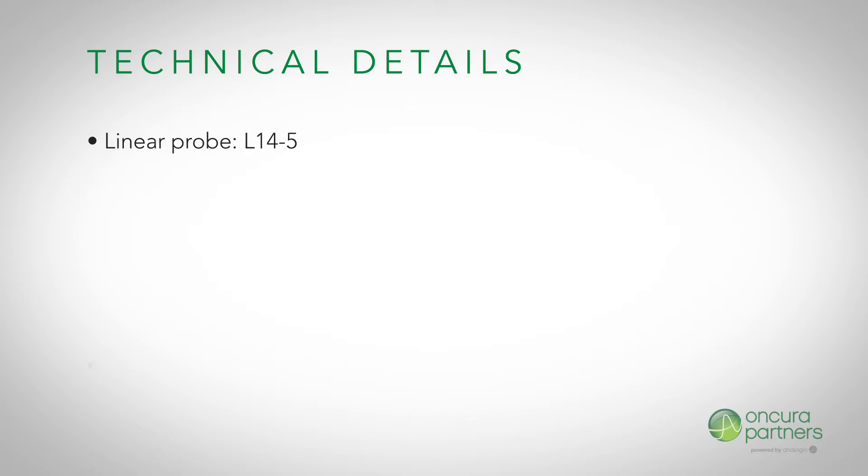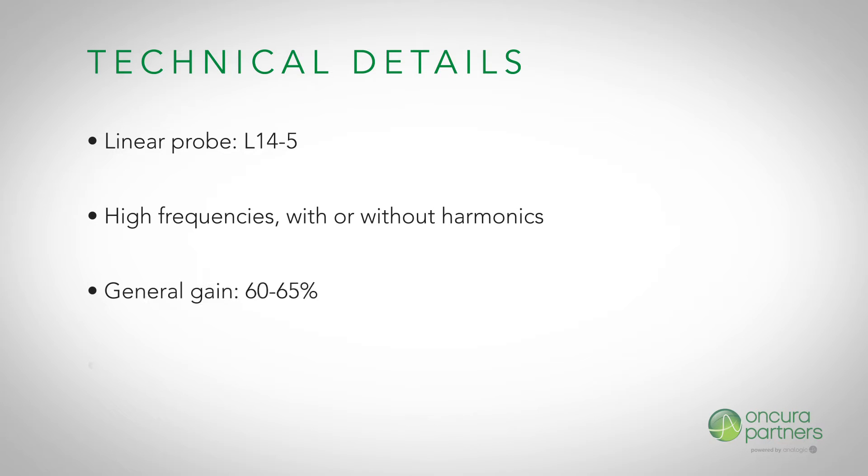A linear transducer with 3 to 4 centimeter depth will provide the best image. Utilize high frequencies with or without harmonics. The general gain should be maintained at approximately 60 to 65%. Select the third or fourth TGC curve from the drop-down menu.